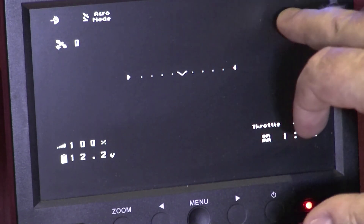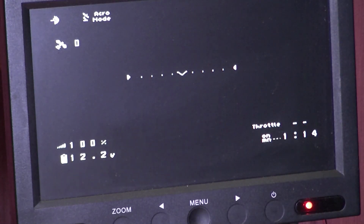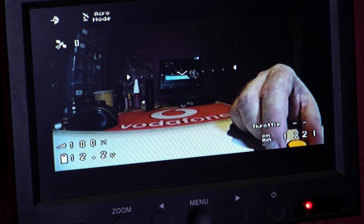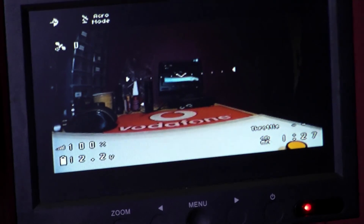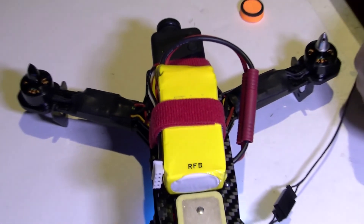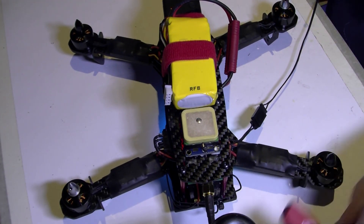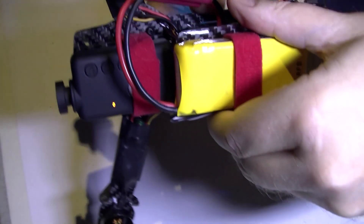Down the bottom here will appear the GPS coordinates when it actually gets GPS lock. If you want something decent, dump the Minimum OSD and go for KVOSD - but the only thing is they're not actually producing it now and they're not supporting it. It is in my opinion far better though.